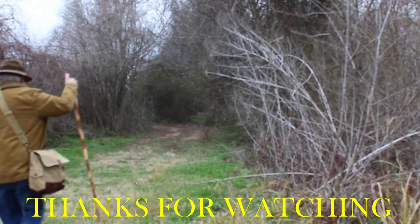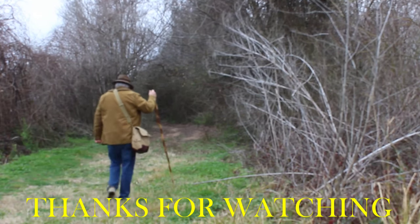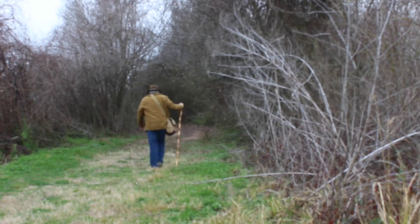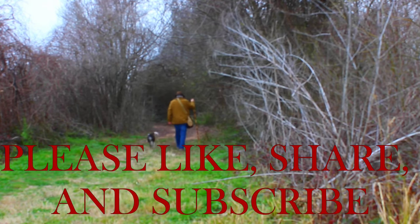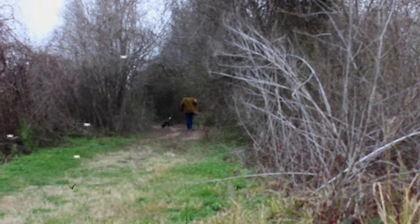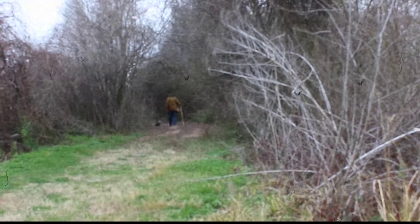We've still got one more video on the Hover X1 to do — I finally got the thing I need to finish it, and we'll finish that before the end of the weekend. Then we're going to get back to the post-World War II period and Jerry Cunningham's contribution to it. In the meantime, we'll see you down the trail.